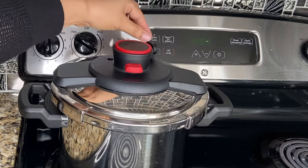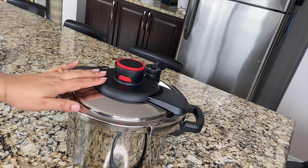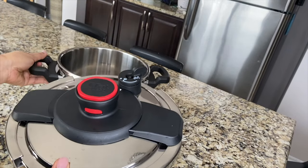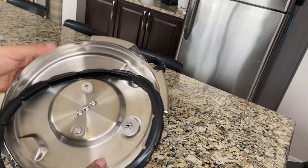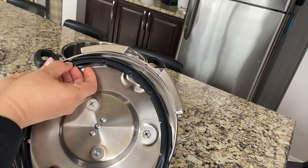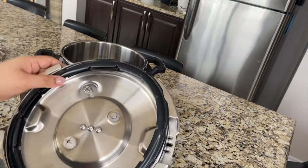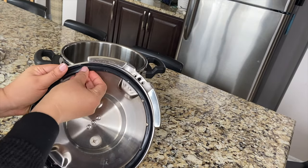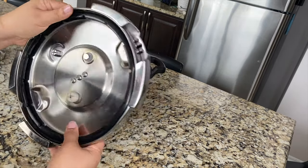First I will talk about how to secure the lid. This is a very heavy duty lid and it comes with a rubber gasket — this is included and it is also heavy duty, very thick rubber. First you put the rubber inside, then you secure it all around. Once the rubber is in, press nicely all around to secure it again. Now this is ready to use.